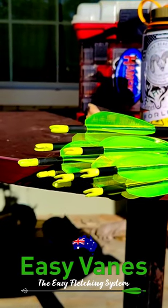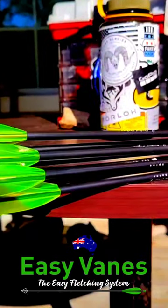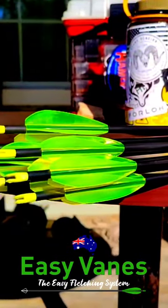EasyVeins are easily the best fletching system on the market. There's a bunch of reasons why you should have these on your arrows right now, but here's just one, starting with the colors.